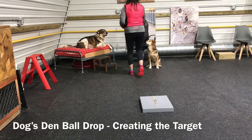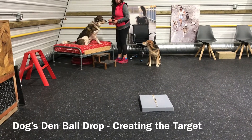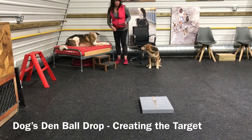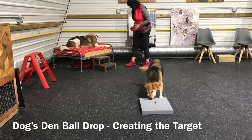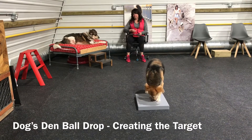Now return to your dog and release your dog. Your dog should then go to the target and start eating the treats methodically from the first to the last. While your dog is doing that, click each time your dog eats one of those treats.